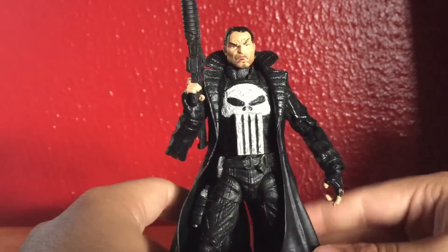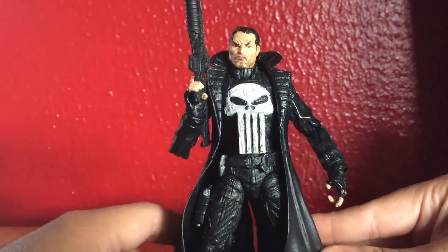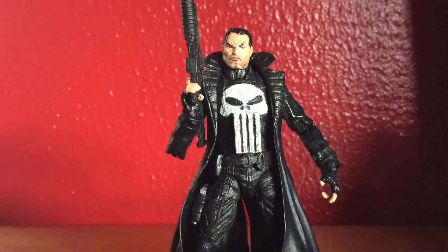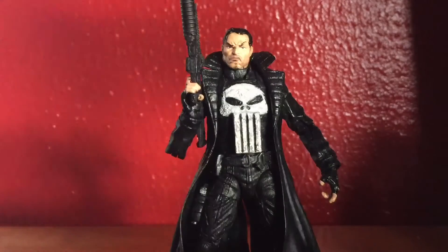I'm only getting better at making customs. I really enjoyed making this guy and improving him — he just looks overall badass. Punisher is one of my favorite superheroes of all time. Hopefully you guys enjoyed this video, and thank you so much for watching. This is Dan and Elias, signing off.